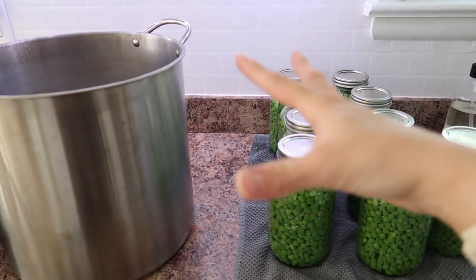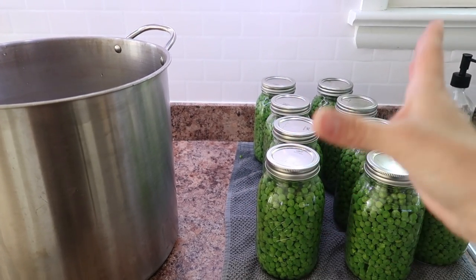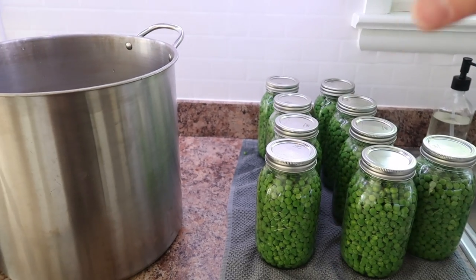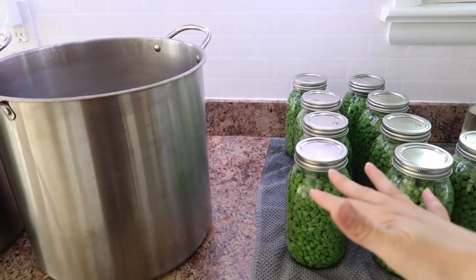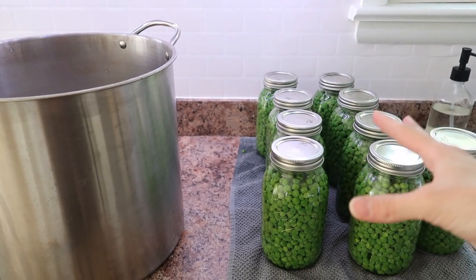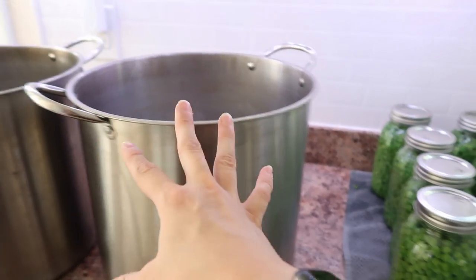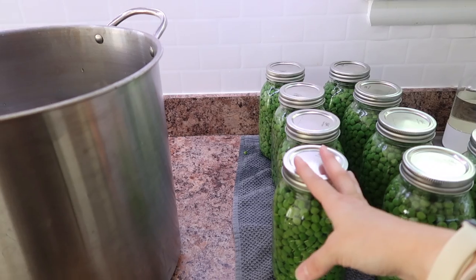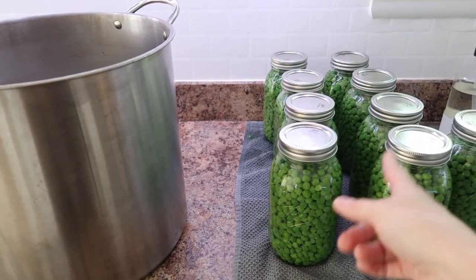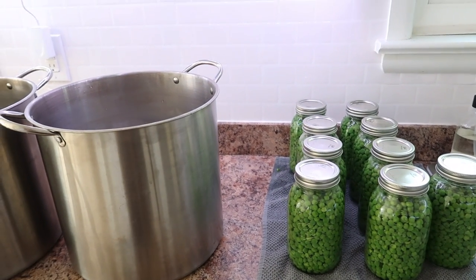Because I do this in a traditional method with traditional timing, I'm going to leave the true instructions in the description box below along with a disclaimer about this method, because I know a lot of you are very concerned about traditional methods. I'm going to put these into my canners. I have two of them because they only fit seven and I got nine jars out of this, so I'll split it between the two canners and put them onto my second stove in my basement.